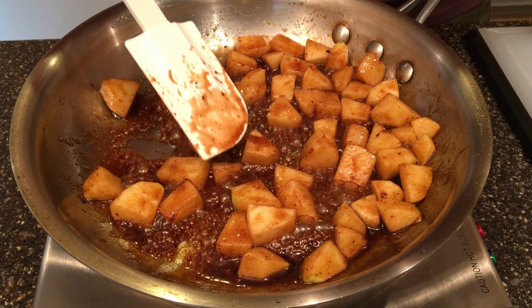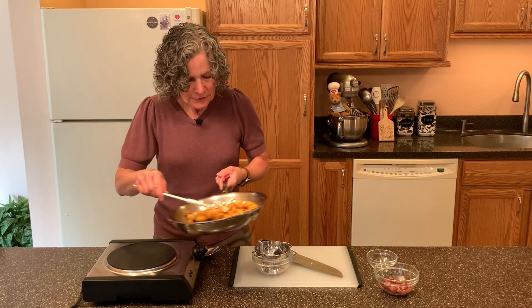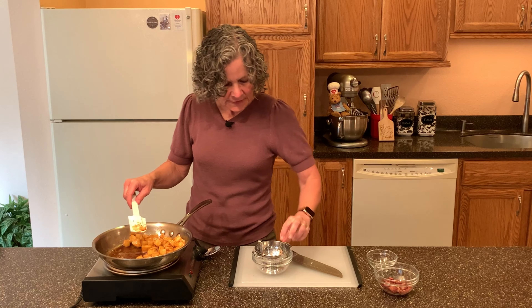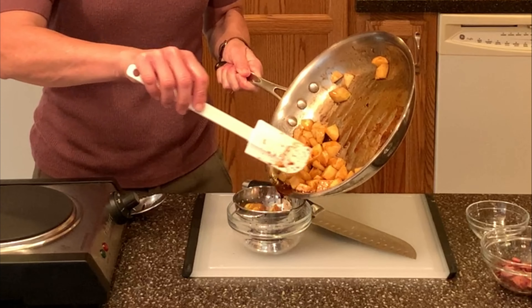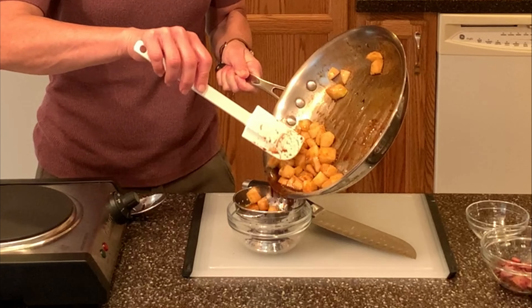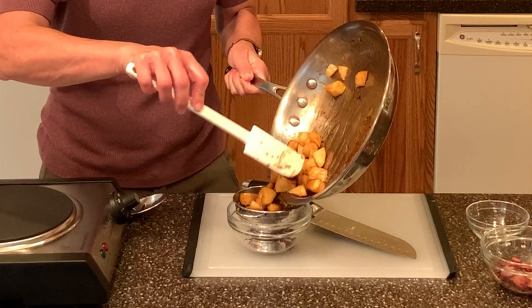All we want to do is get the apples starting to get tender, but we don't want to really cook them — they're going to finish cooking in the oven when they're baked in the scone. The apples are getting nice and al dente now; they're soft on the outside but still firm on the inside. I have a little mini colander here because I want to keep all the juices — the bacon grease, the syrup, and the brown sugar — to use for flavoring the scone later.